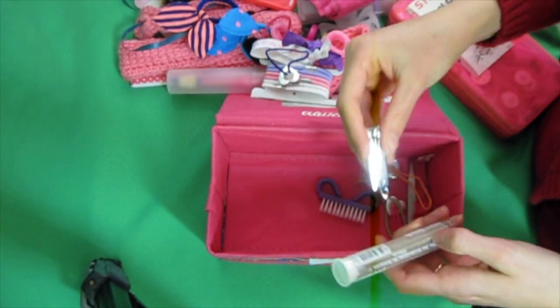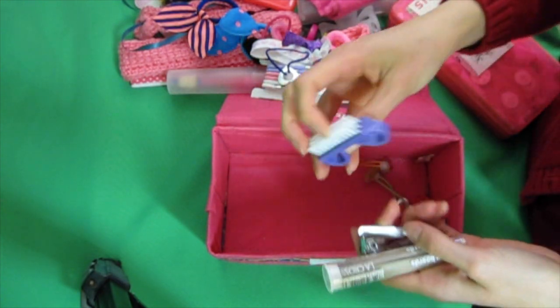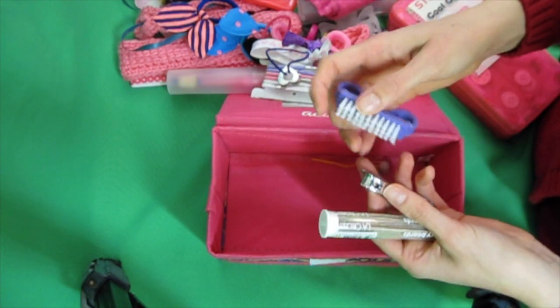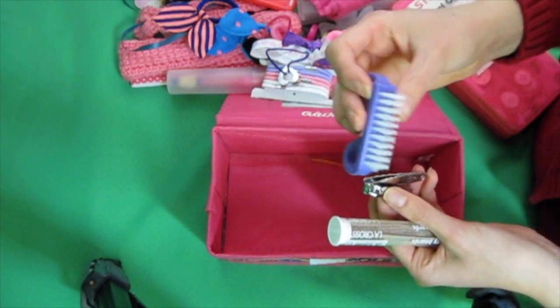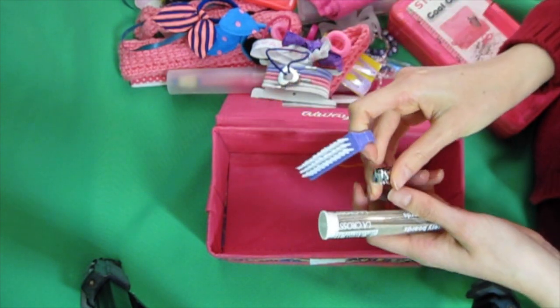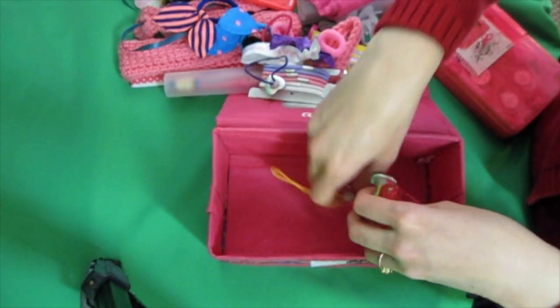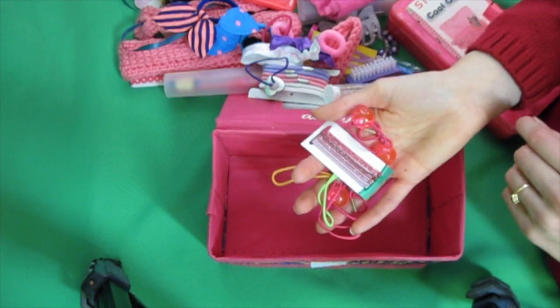Some nail files. Nail clip. Nail brush. I can put a link to where you can get nail brushes and nail clips at a pretty good price — the same place I got the cases. And just some more random hair things.